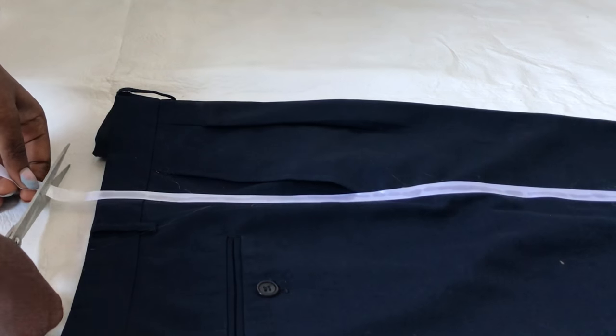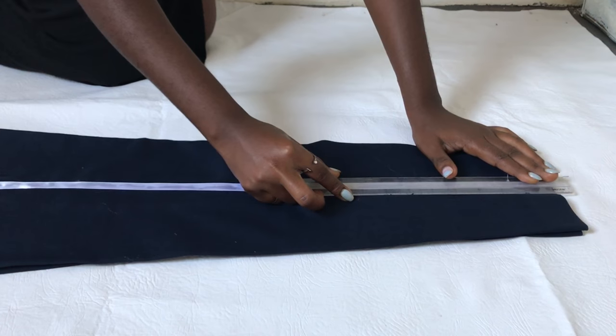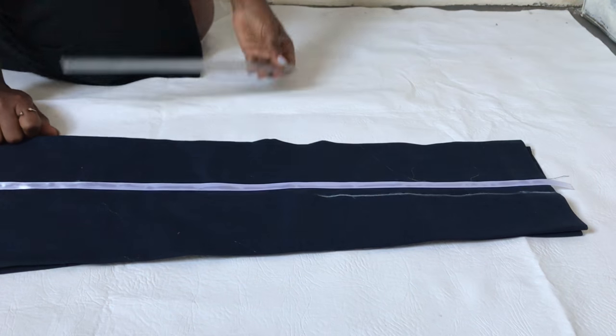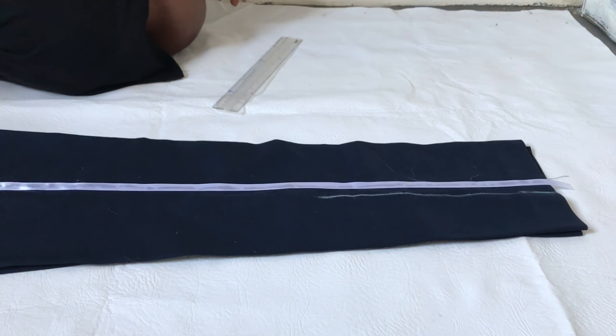When you get to the end, all you have to do is cut off the excess. Now we're moving to the next line — I'm going to take my ruler and draw a straight line to serve as a guideline for the next ribbon.